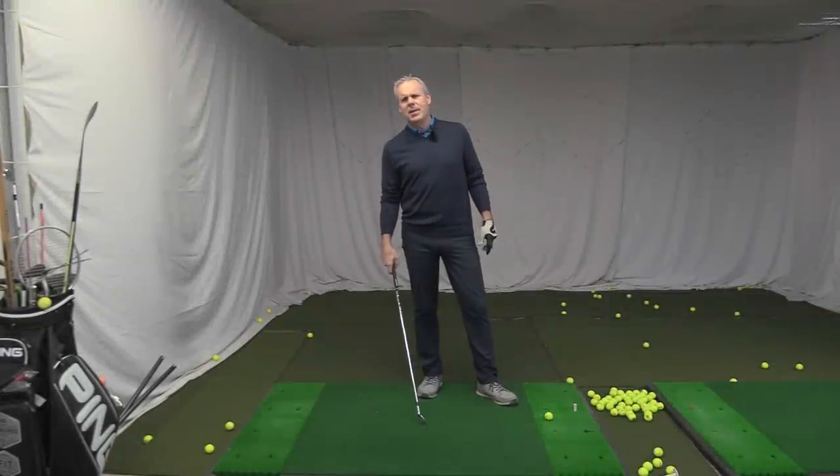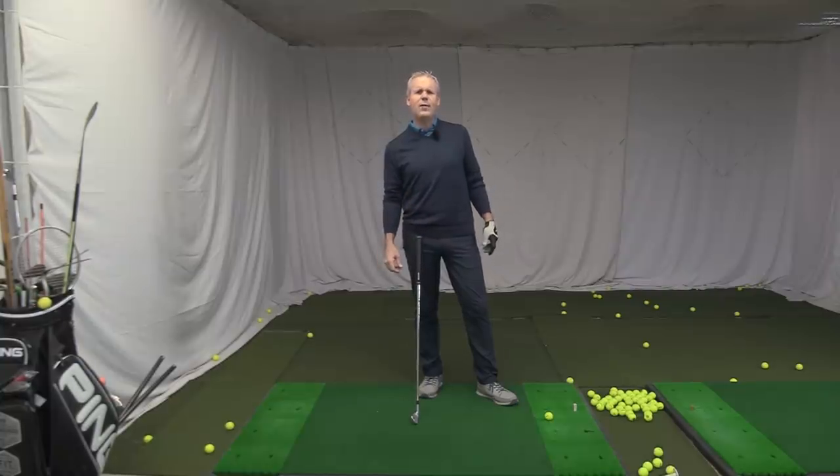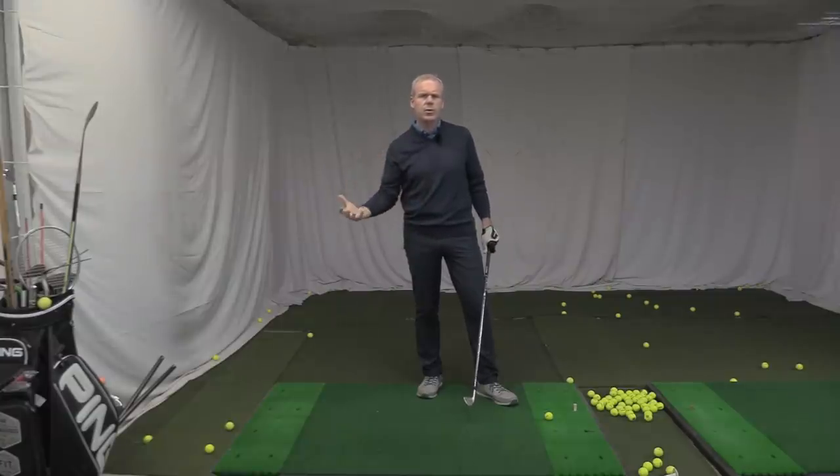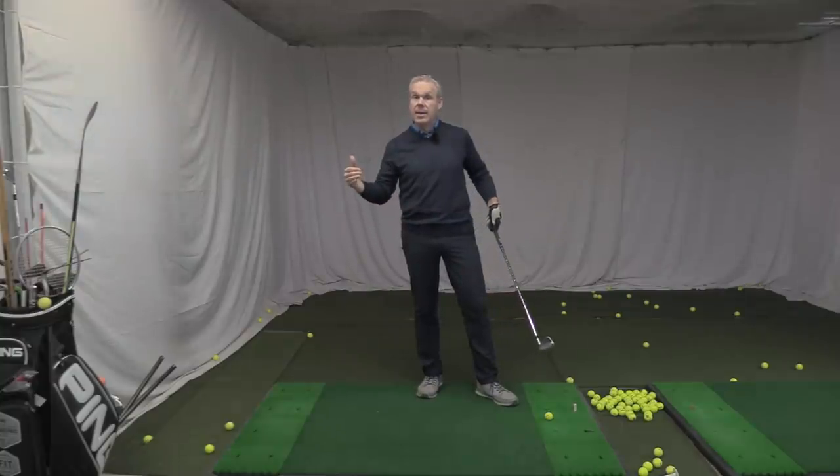Hey everyone, Sean Clement here, Golf WRX, in our little facility Golf 18 while we're waiting for our facility to be built - things are advancing wonderfully, we should be in there in about four weeks. So today we're talking about Cameron Champ's arm motion, and it's an arm motion that I particularly like. To me it's the model arm motion you should have, because if you compare it to the arm motion of so many other disciplines it very much coincides and works beautifully.